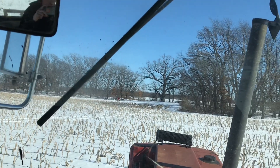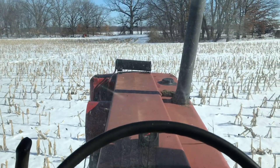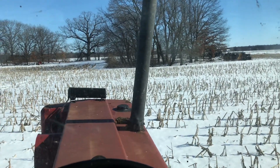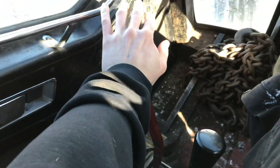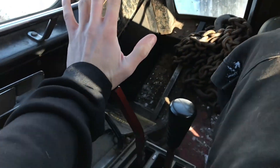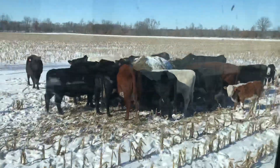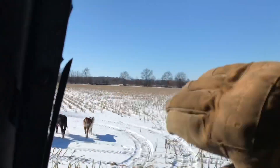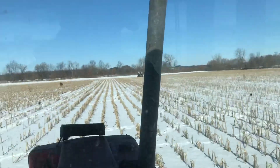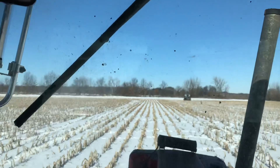It is brisk out there. Biggest problem is I take my glove off to film and it gets cold. Other than that I'm pretty warm — all you need is bibs and a hoodie. Don't have to worry about cleaning the windows if you don't have them.